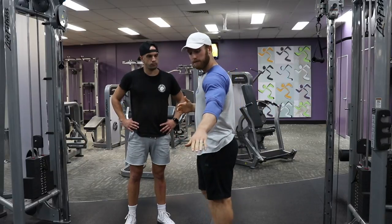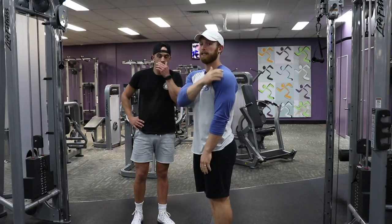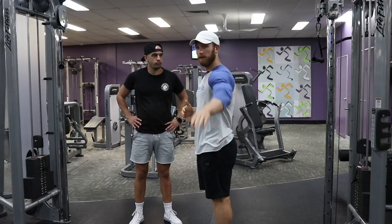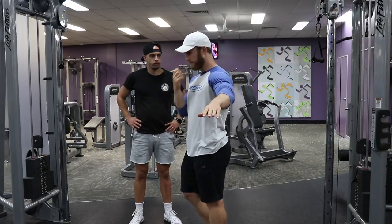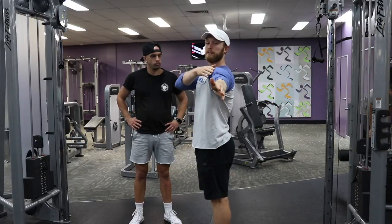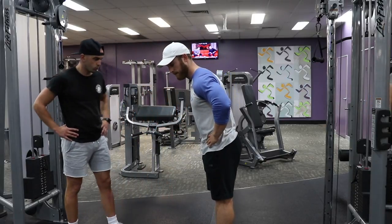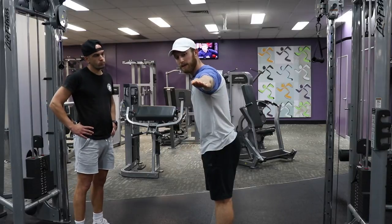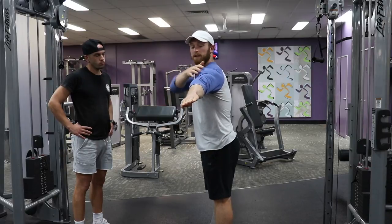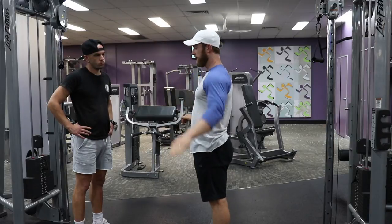With the dumbbell lateral raise, the primary focus muscle group is going to be the side delt — that lateral delt. We want that to be on top of the movement. If I just come out straight, my front delt is on top. So I have to hinge at the hip and internally rotate my arm to make my medial delt, my side delt, be on top of the movement.